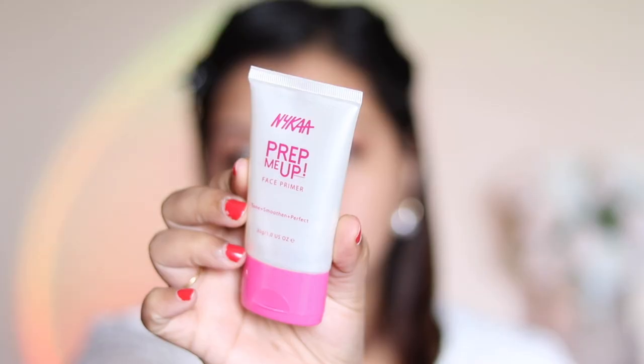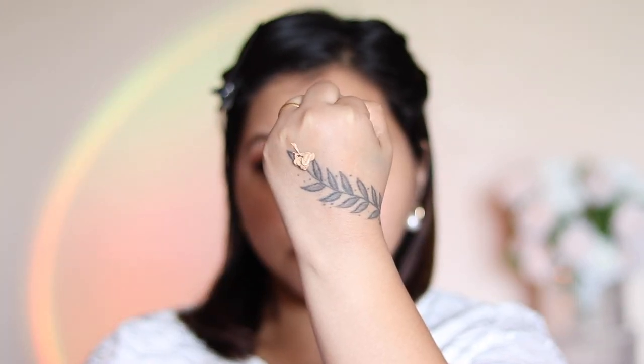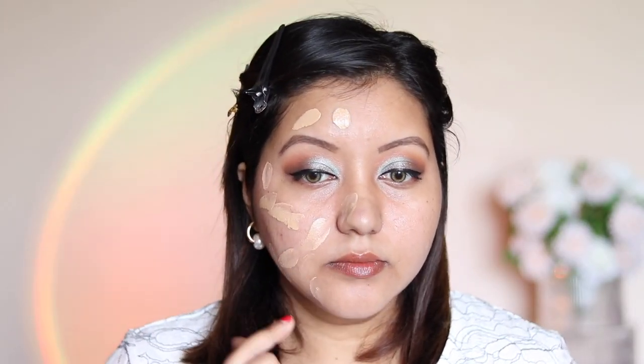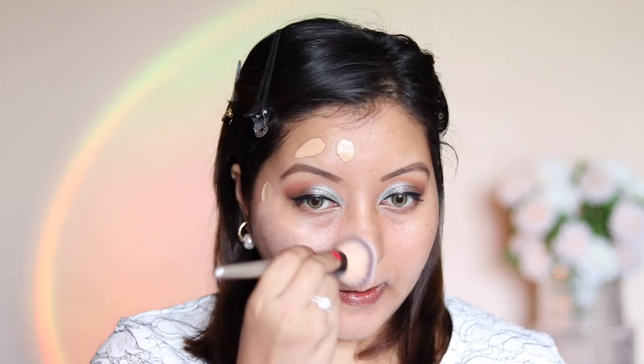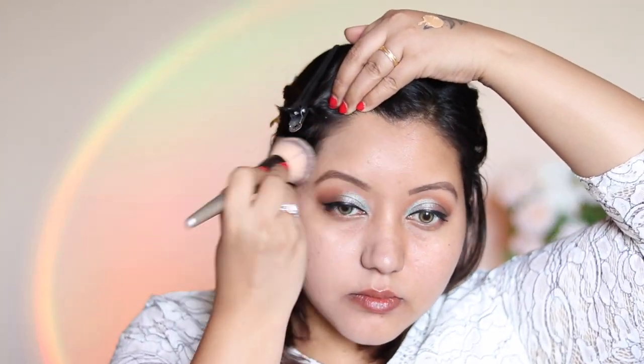First things first I'm removing all the excess oil off my face using a dry tissue paper. Next I'm using the Nika Prep Me Up primer — I just want to see how the skin tint works with and without primer, so I'm using it only on one side of my face. The consistency of the skin tint was quite thick, thicker than I had expected. I dotted it across my face and used a foundation brush to blend it, and this is how one layer looks on the primed side.